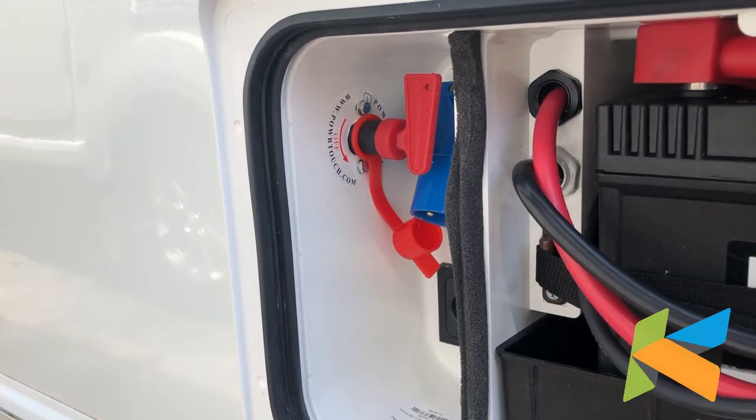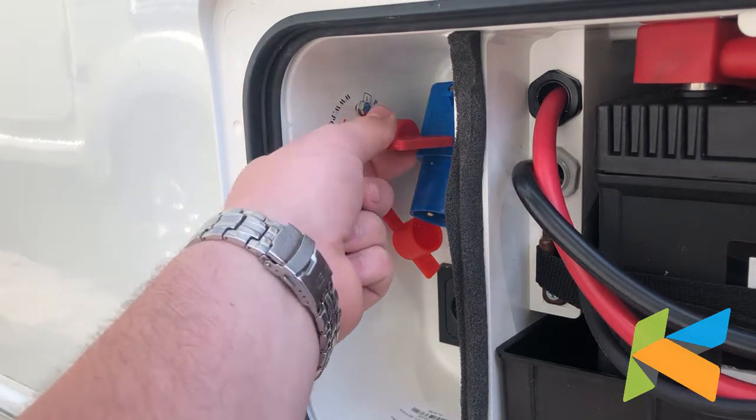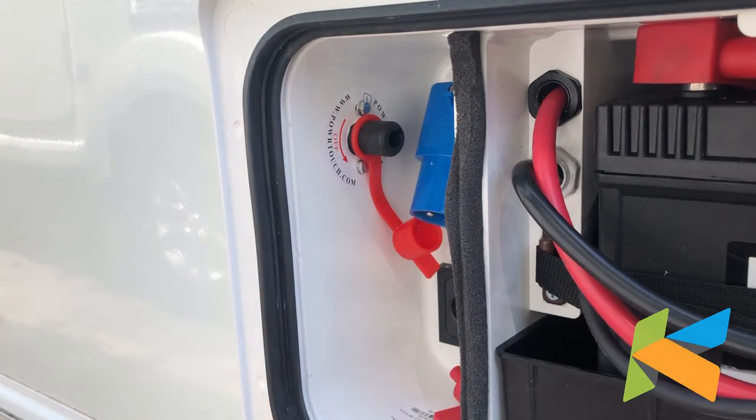We're back at the battery box now and we're going to complete the disengagement procedure. First things first, we're going to turn the key anticlockwise and completely remove it from the socket — that's now no power to the motor mover. You must remember not to leave this key in; even if you're not using the motor mover, there will still be power going to it and that will drain your battery.